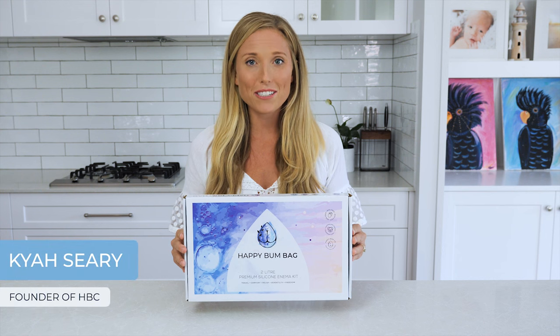Hello and welcome to the Happy Bum Co. Today I'll be teaching you how to set up your Happy Bum Bag Complete Enema Kit and teaching you how to perform an enema.